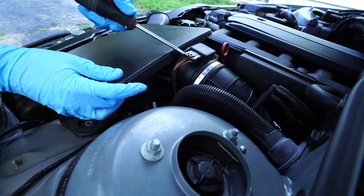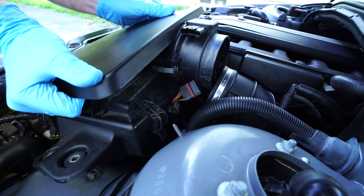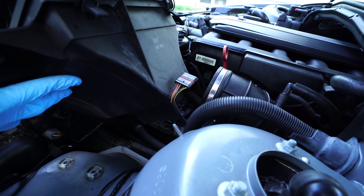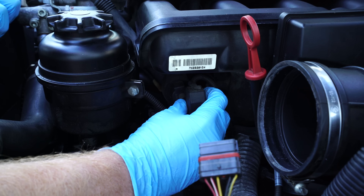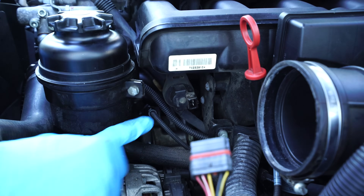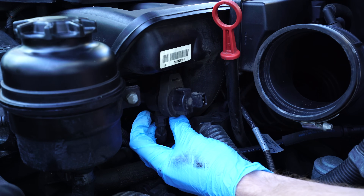Pry up on this tab and disconnect the mass air flow sensor. Here's our purge valve right below the intake manifold — squeeze this connector to remove the plug. Then we'll slide the entire valve with the rubber bracket off of the metal bracket below the intake. Next we'll squeeze the line underneath to disconnect it.